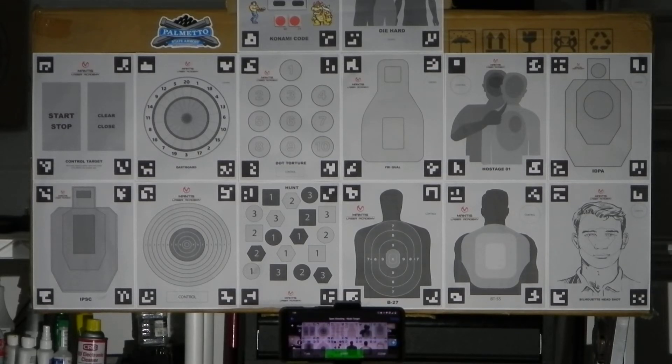Just to recap: it's my EDC P365XL, dry fire practice with a laser cartridge — I got the laser off Amazon and I'll post which one in the description. I'm using the Mantis Laser Academy training app; I downloaded all the targets. Let's get going — here we go.